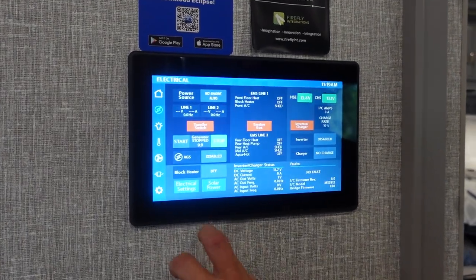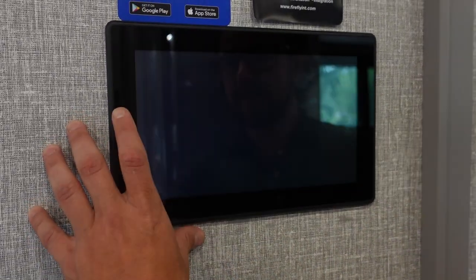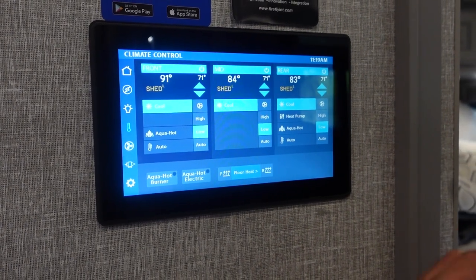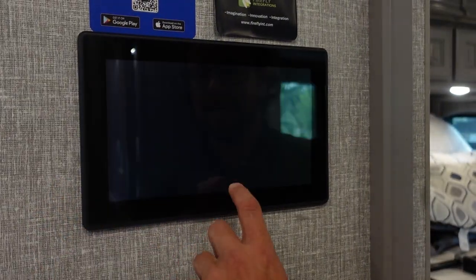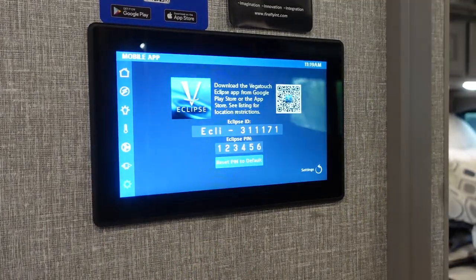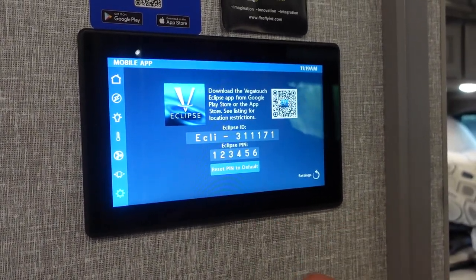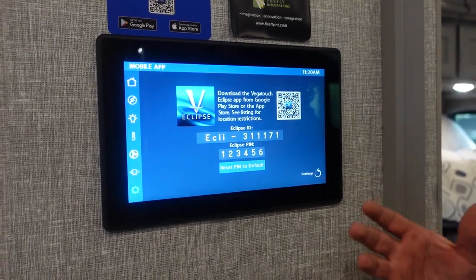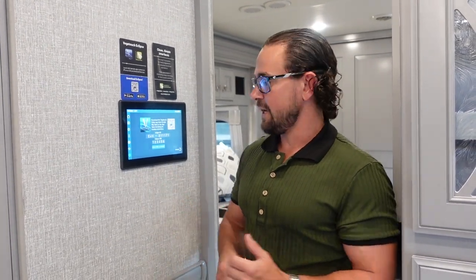From the Firefly panel you can also monitor solar, lights, AC systems, and floor heating — this RV has heated floors in both the front and rear. You can control slide systems and both Gerard awnings. The system connects to the Vega Touch Mira mobile app, so you can control the coach remotely from anywhere via Wi-Fi — even a thousand miles away — which is a great addition to the operating experience of this motorhome.